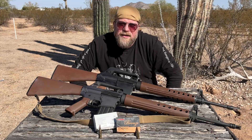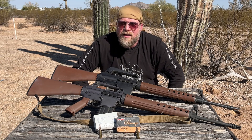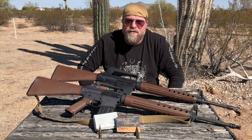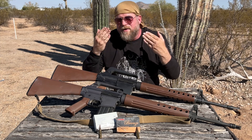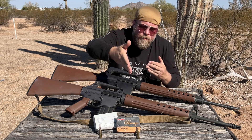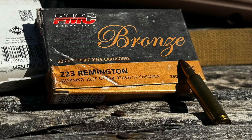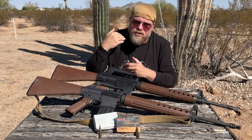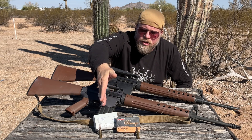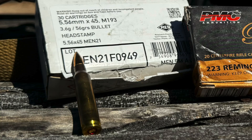That said, just because a box says M193 on it doesn't mean it actually is M193 by military specifications. You need to look at it yourself, test it yourself, or look at other videos that have done that for you. This happens to be MEN German M193 that'll achieve all of the military minimum requirements for M193.